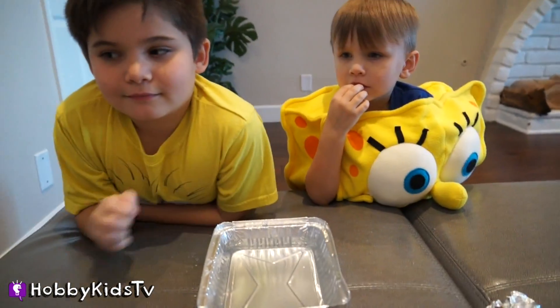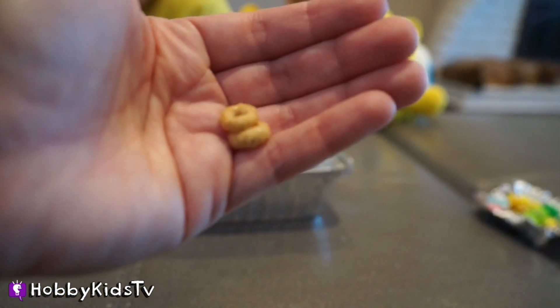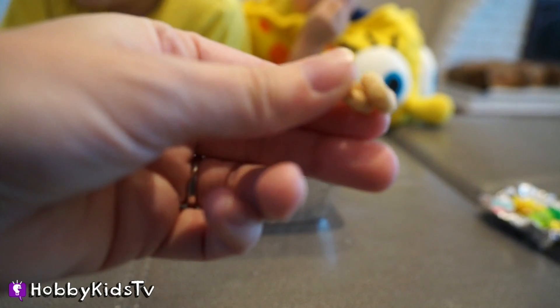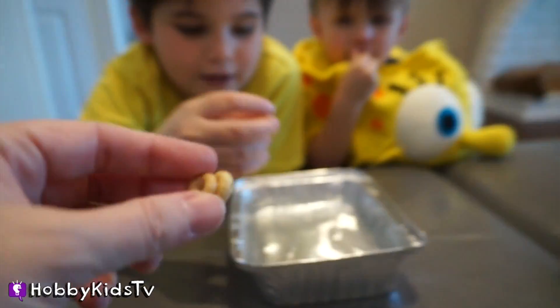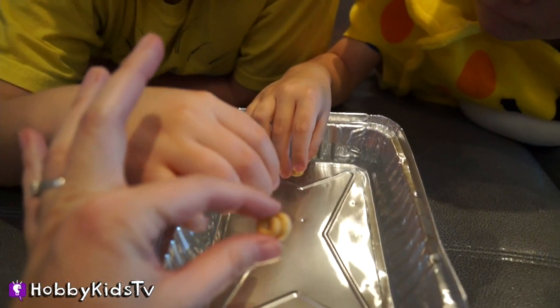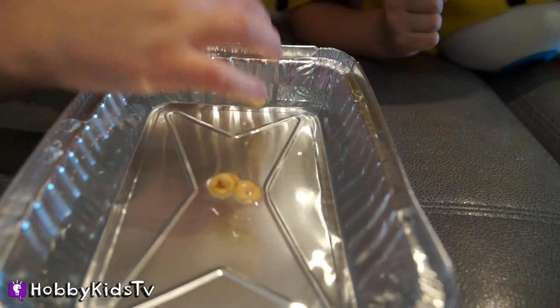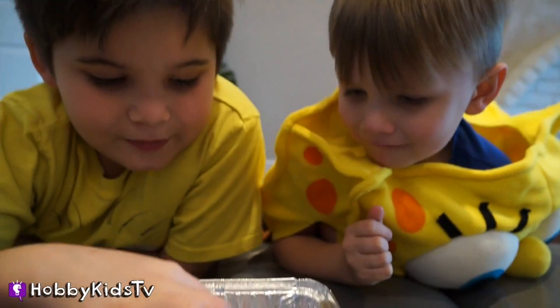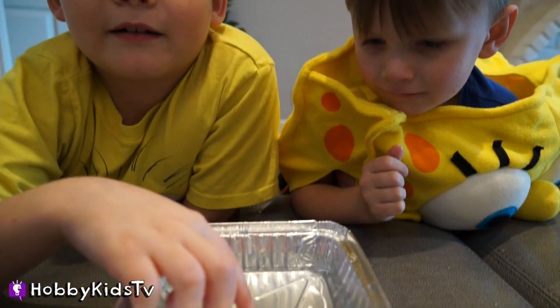Now we're going to see if Cheerios float. Will it float? Mine are stuck together — see that? They're conjoined twins. I think they float because I've seen them float before. Let's try it. Ready, set, go. They float! Do you know why they float? They're shaped like a circle and circles have an air pocket — that's one big air pocket.